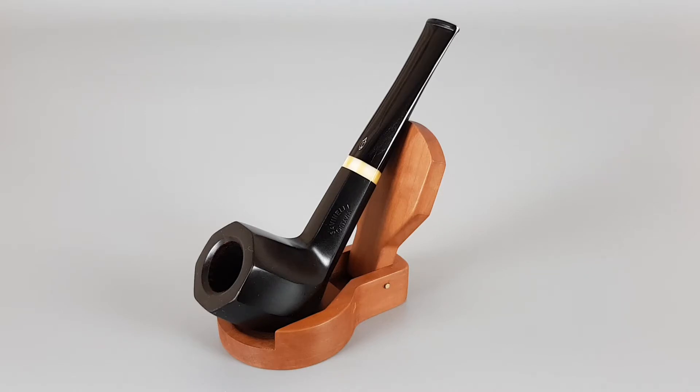A few dots on this black finish are visible as traces of wear. Other than that, very near mint condition.